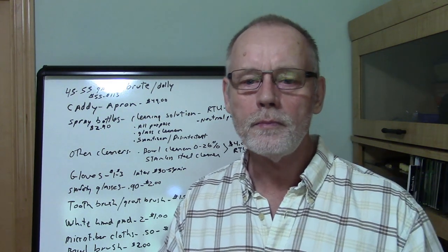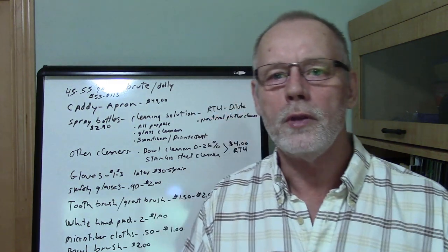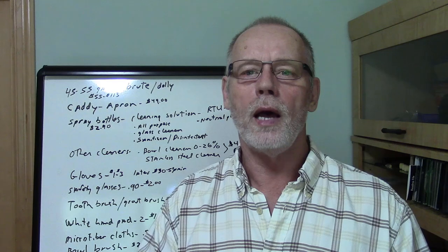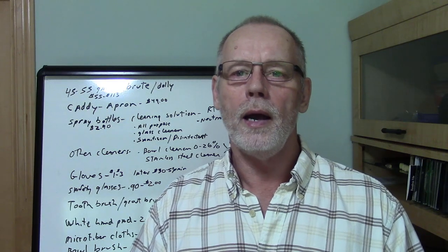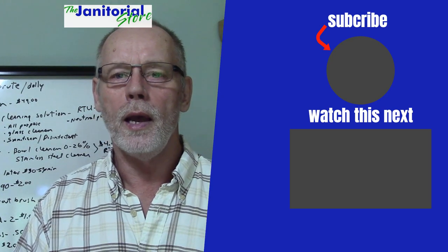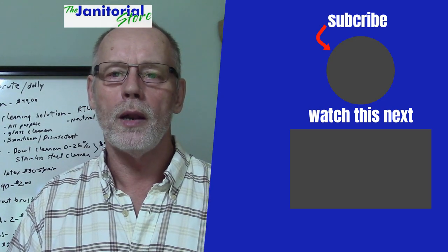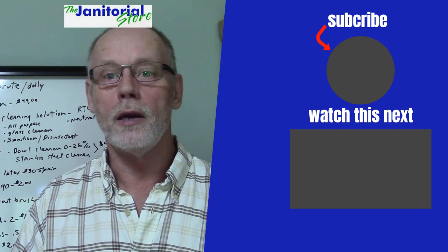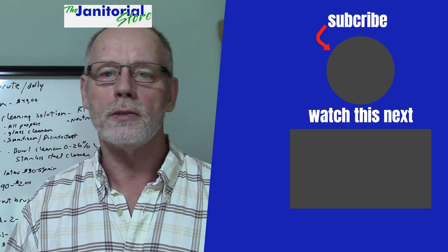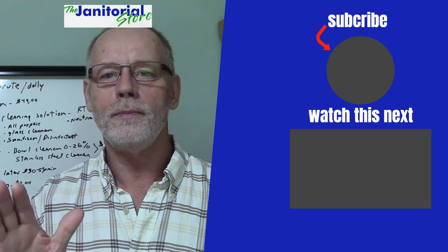That's all I have for this video. If you like the information, go ahead and click the like and share button. If you haven't subscribed to our channel, go ahead and subscribe — we're putting out a lot of videos, and we have hundreds of videos on our channel that are helpful for your cleaning business. Until next time, see ya.